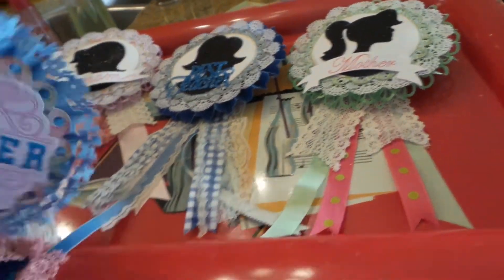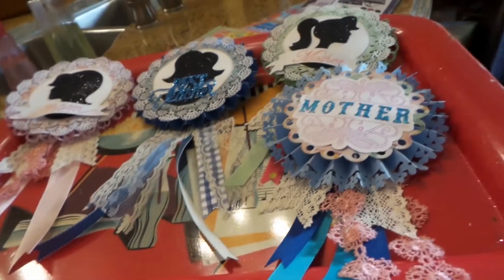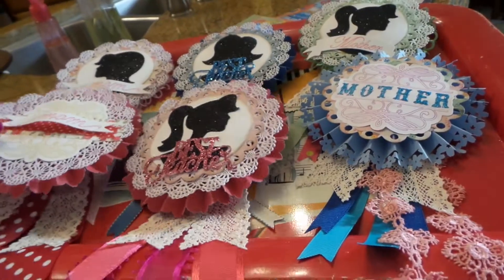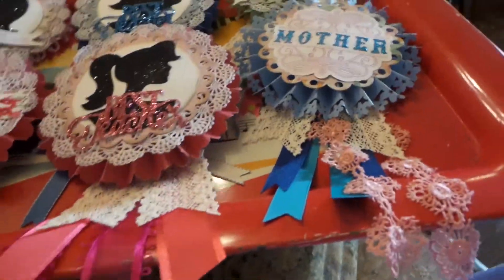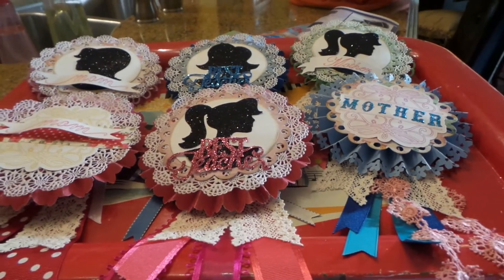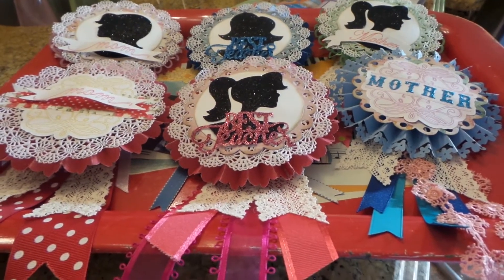So here are my little medals for being best teacher and mom. Give it a try — they're fun to make, especially when they start coming together. You don't have to use a Silhouette machine or a Cricut. You could find any kind of images, you could put a photo on there — anything. It's really fun. So I hope you give it a try. Thanks, bye!